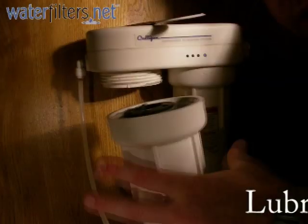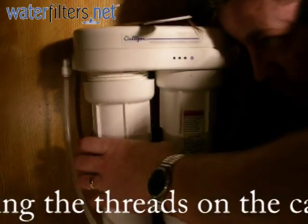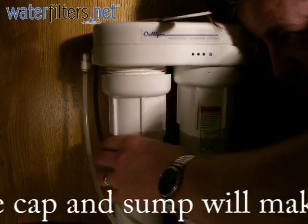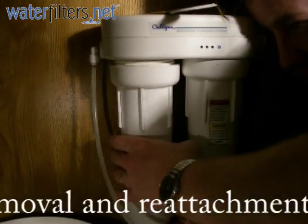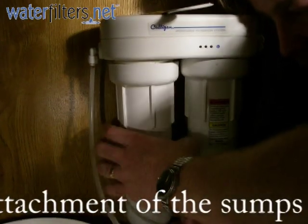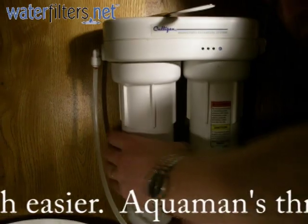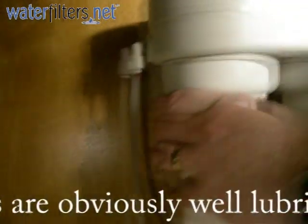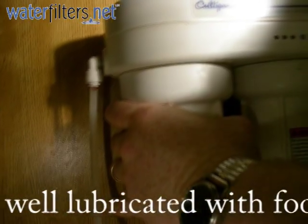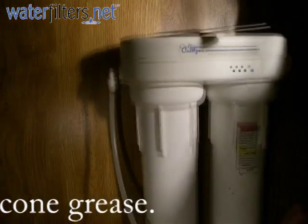Now I will reattach the sump to the filter unit — righty-tighty, nice and easy. Notice that I'm not using the filter housing wrench: the wrench is for removal only. Hand tight only. Get a good grip, nice and tight, and we're good to go.